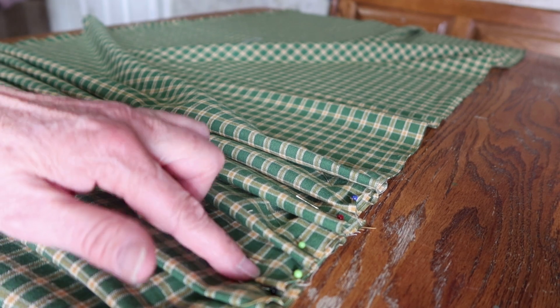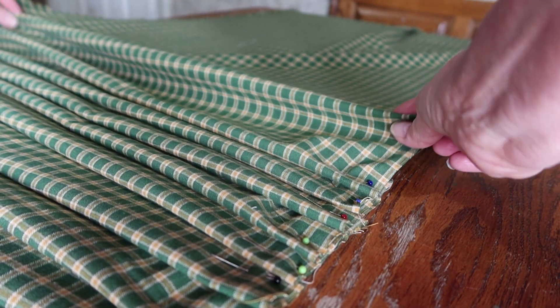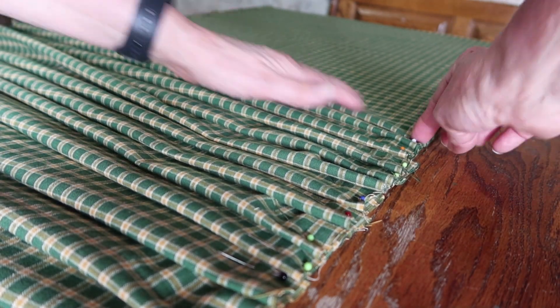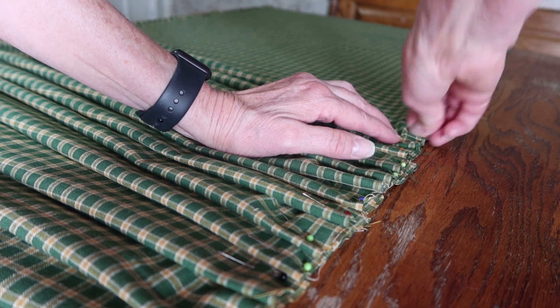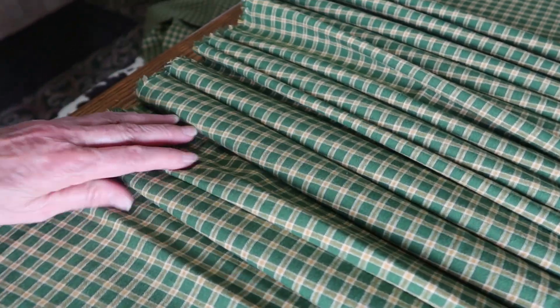We've got one, two, three, four, five, six, seven, eight. Let's do a couple more, and one more — make sure it's big enough. Now let's plug in our iron and we're going to iron these pleats down here, so I want to get them all set up.